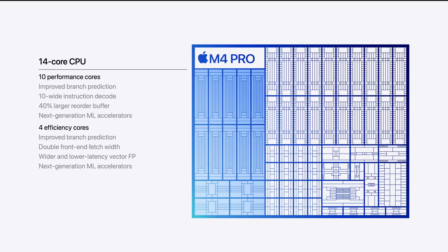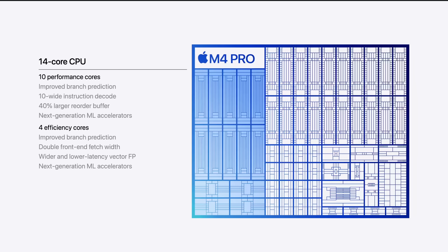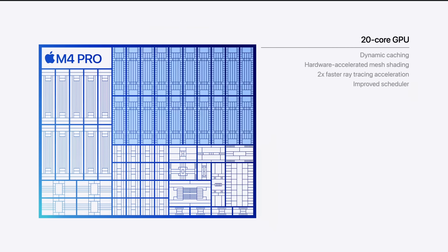The M4 Pro comes in two versions: one with 8 P cores and 4 E cores, and one with 10 P cores and 4 E cores. I think this is a really good move by Apple because the M3 Pro only had 6 P cores, which is pretty strange for a pro-level CPU. It's nice to see performance options in the mid-range tier that will directly affect music production without you having to pay an insane amount of money for the M4 Max — which is what you had to do with the M3 lineup. Now the M4 Pro gets up to 10 performance cores.